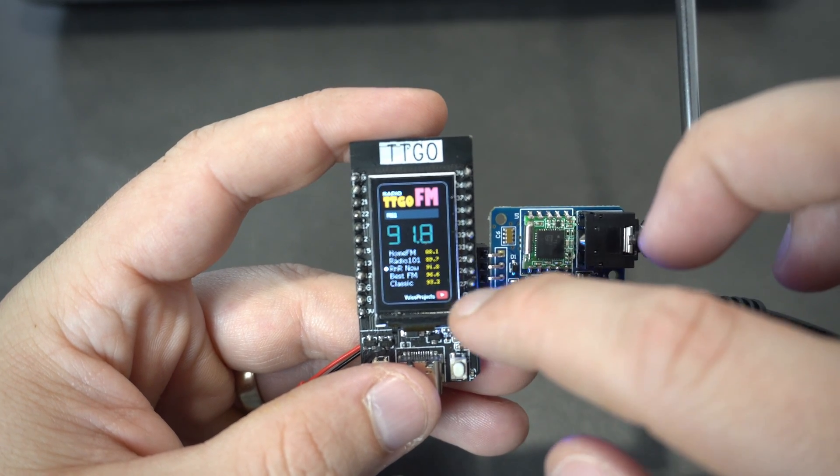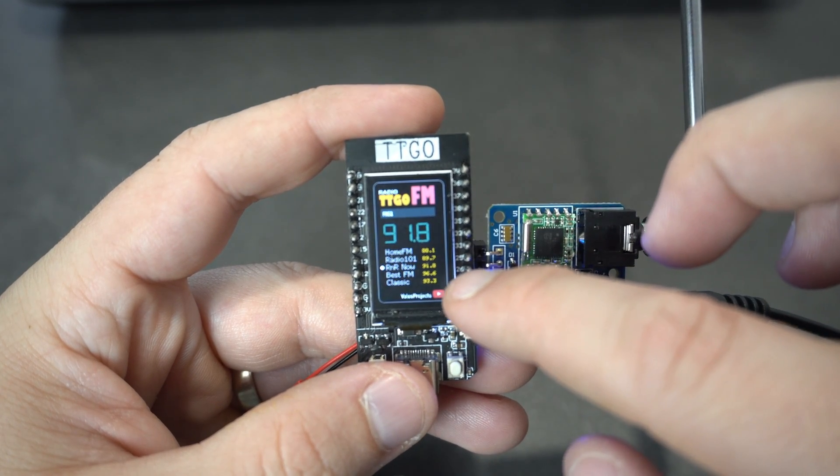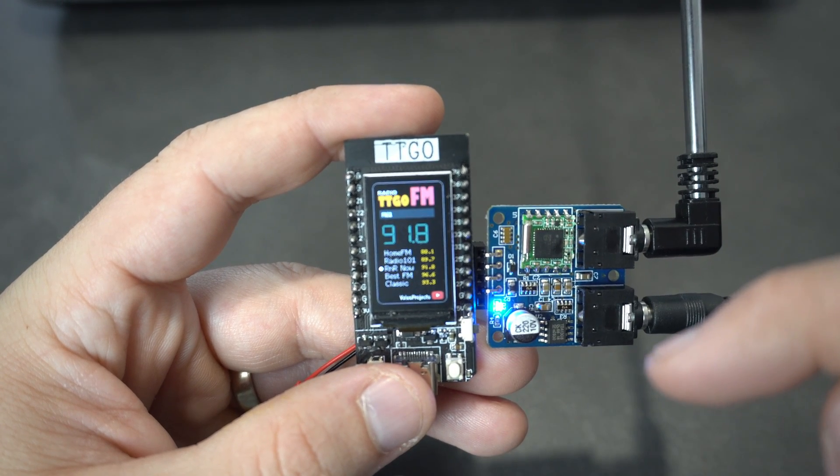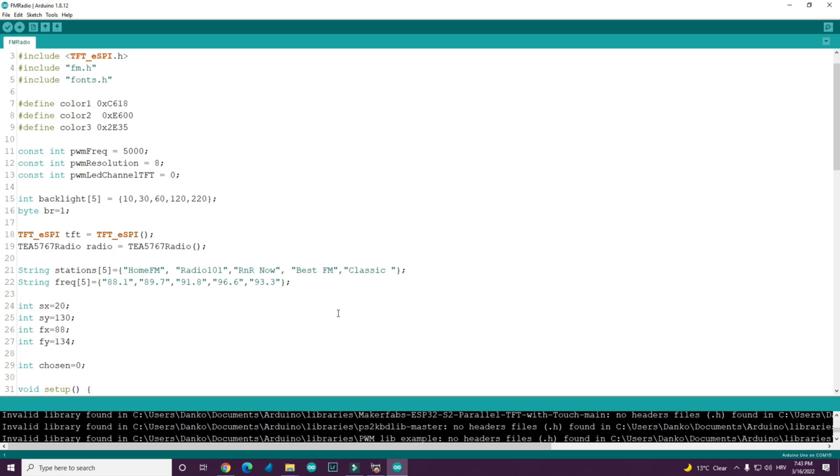There are only five radio stations I can listen to. Keep in mind that these frequencies may not work in your area, but that is not a problem. You will simply edit this array in the code so you can enter your favorite stations. You will also need to enter the name of the station. The code is free, so feel free to play with it — you can add more stations or add more features if you want.